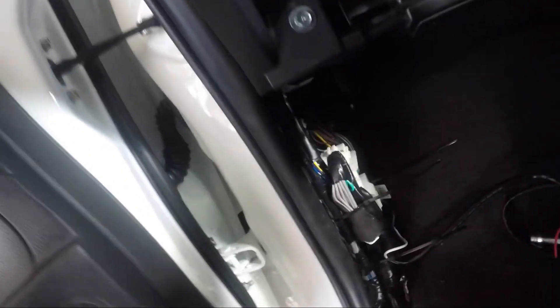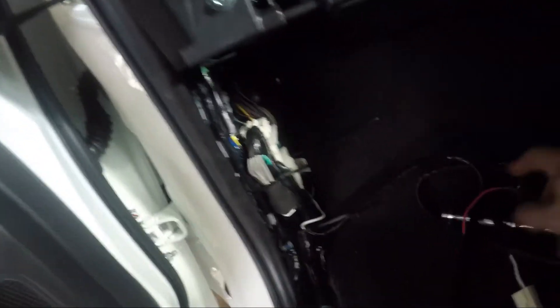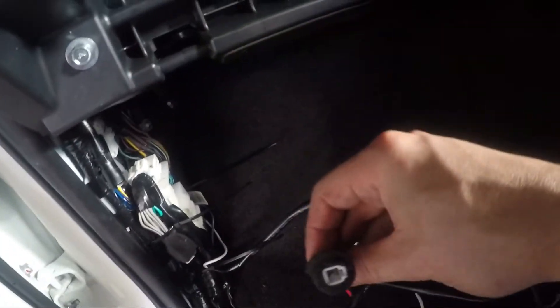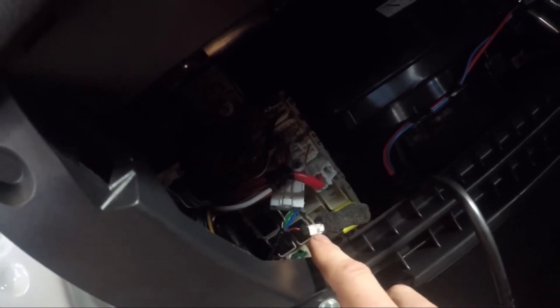There's one more wire we need, which comes out of this white plug just in there. We need to depin the red wire from this plug and move it into the white plug that's part of the loom for the brake controller. You remove that pin, plug it into the new white plug, and that connects into the other piece of the loom. You then cover it all with a piece of foam tape.